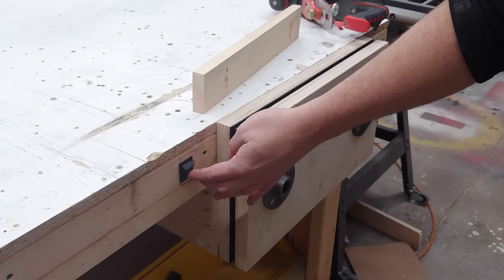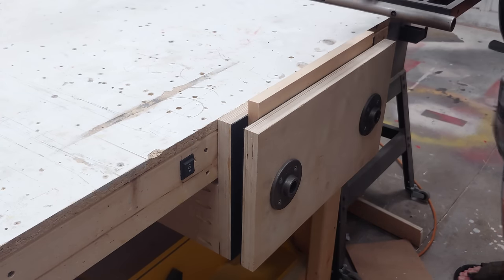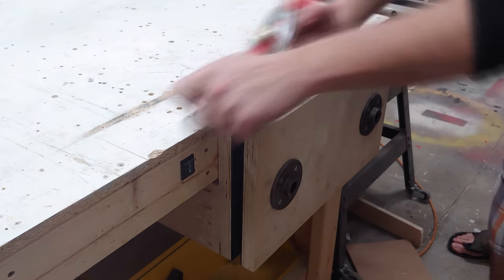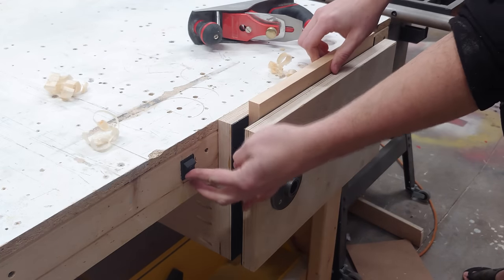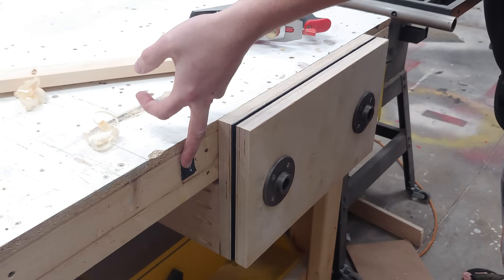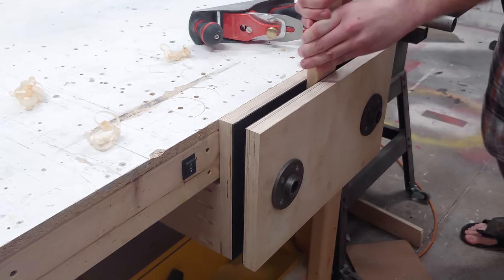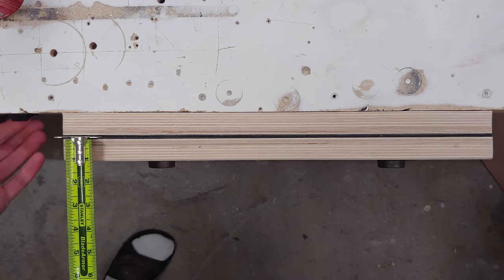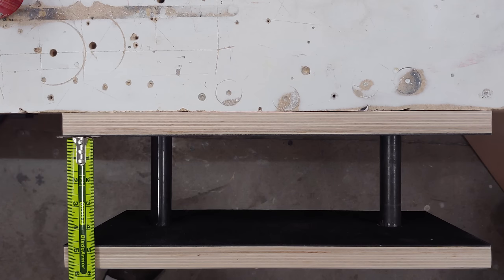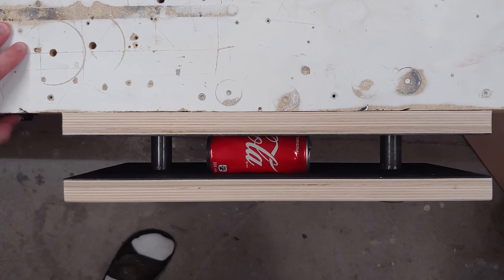The vise is now complete. Before I leave you with some can crushing good times, I just want to mention that this is kind of like a proof of concept. The reason the vise only opens up to four and a half inches and it's kind of slow is because this was a free linear actuator I got. If you were going to build one of these yourself, you could absolutely use a unit that goes faster or has way more travel — it's really up to you. But I think this is a great proof of concept, and this thing is crazy strong and easily maxes out my bathroom scale during testing.